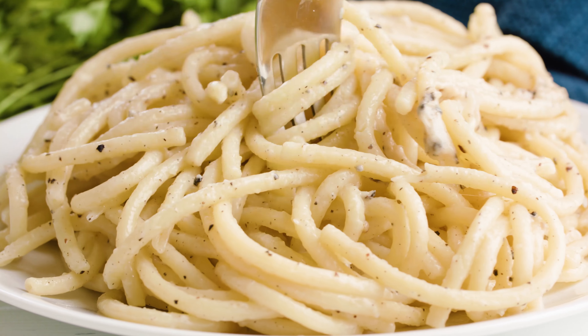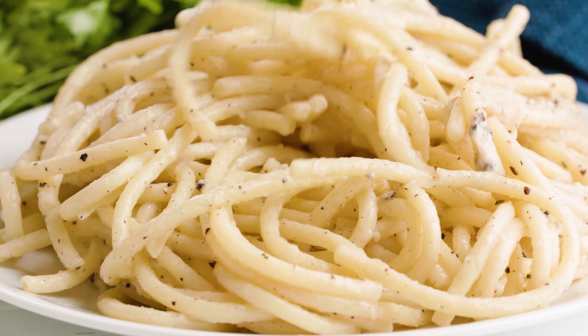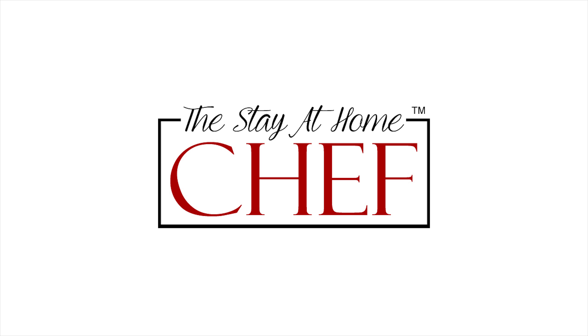Today on The Stay At Home Chef I'm showing you how to make authentic cacio e pepe. I just got back from a trip to Italy and I wanted to share some of the authentic Italian pasta dishes I came across in my travels. Cacio e pepe is a very simple pasta dish with just a few ingredients, and it's all about the technique, so I'm going to walk you through every single step.